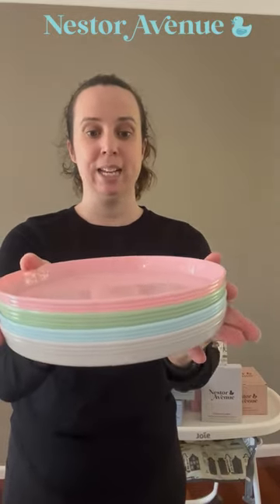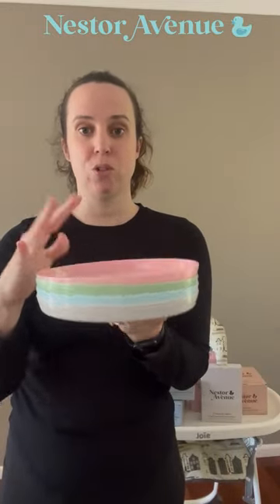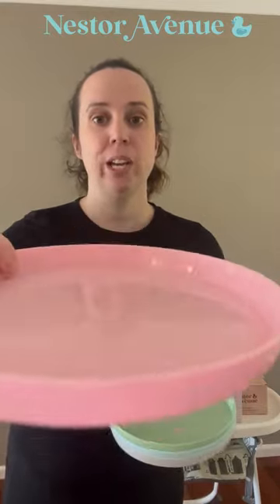These are our recyclable plain plates. They are stackable, so you can just stack them in your cupboard really easily. They come in all four colors, so one box is all four. They are made from 100% recyclable plastic and they have this lip on there — as you can see, it's about two centimeters.